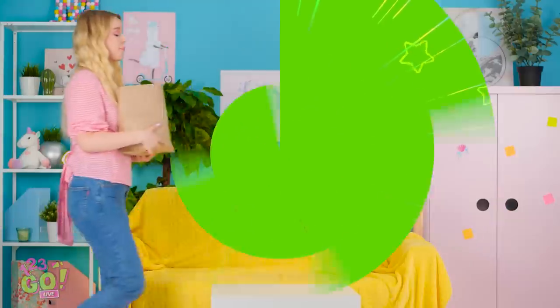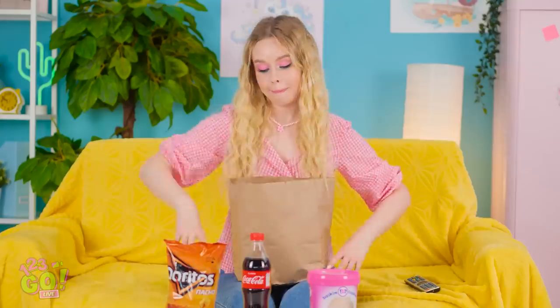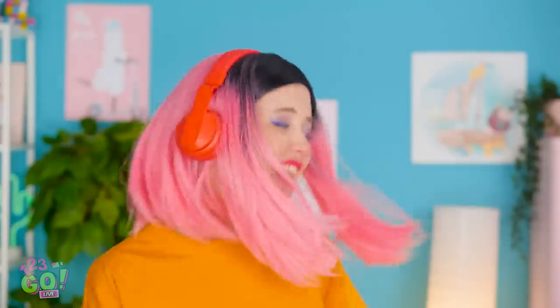Oh noooo! What a great shopping trip! Time for some ice cream, and chips and soda — I'm in for a great afternoon! Now to catch up on my videos. They're so funny! I love this song — it's totally my jam!